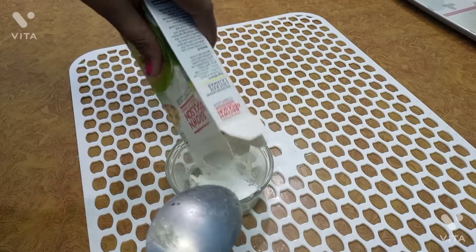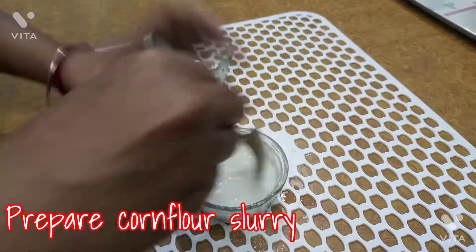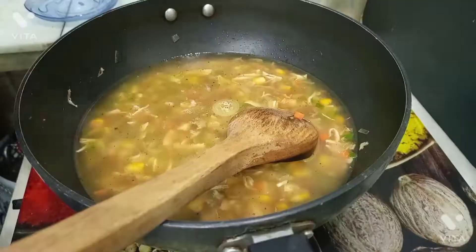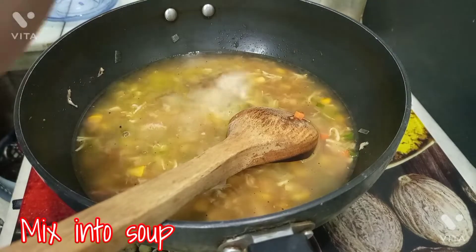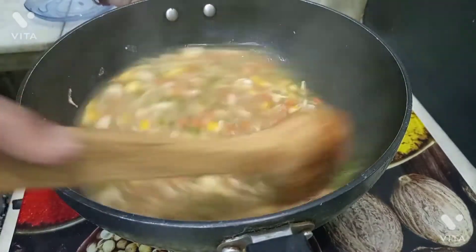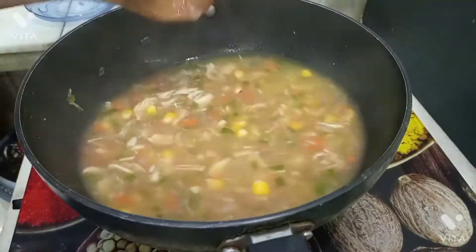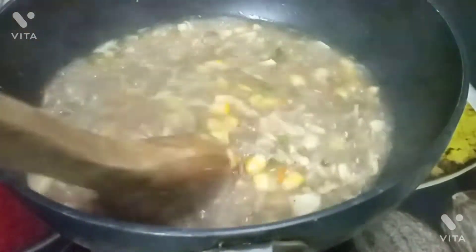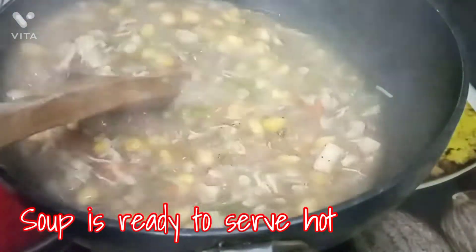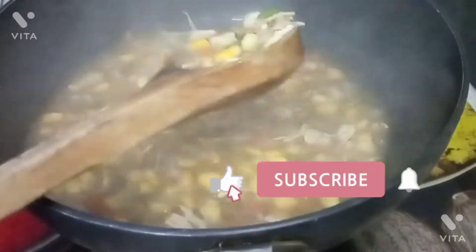We will make a corn flour slurry to make the soup thick. I have taken 1 to 2 tablespoons of corn flour powder mixed with a small amount of water. Then add it to the soup and bring it to a boil. You can now raise the flame and boil it for 2 minutes — our soup is almost ready.